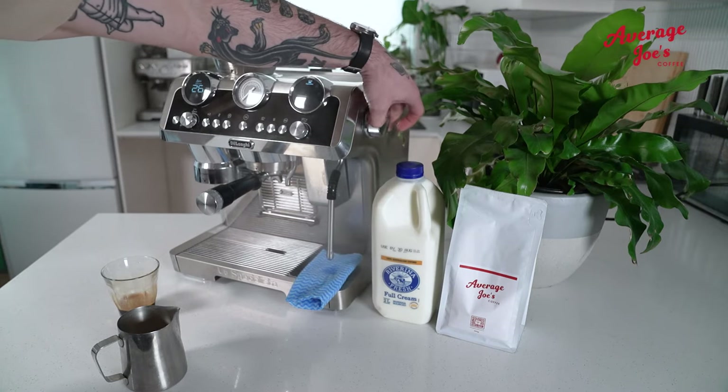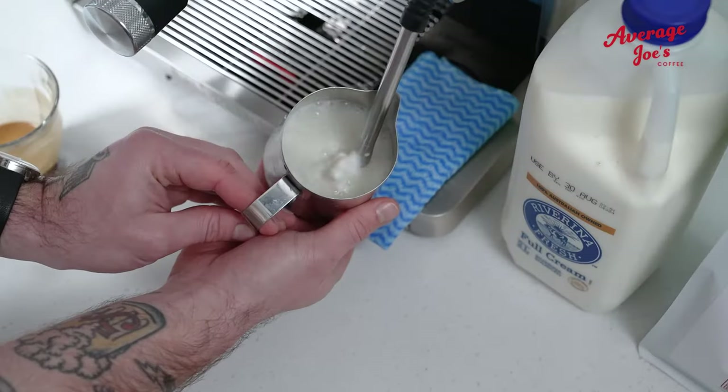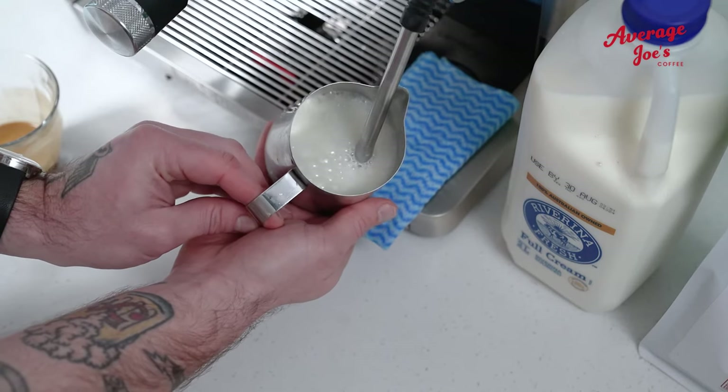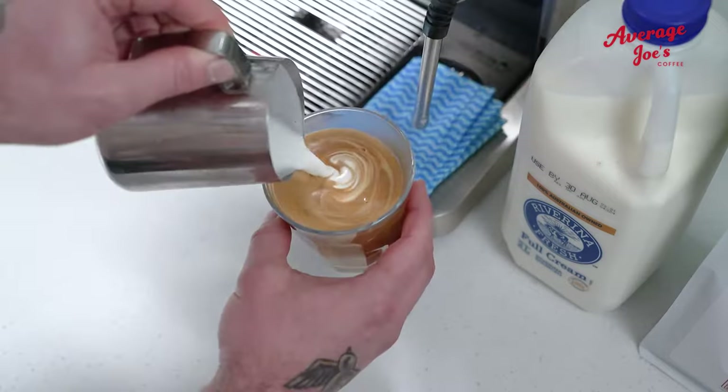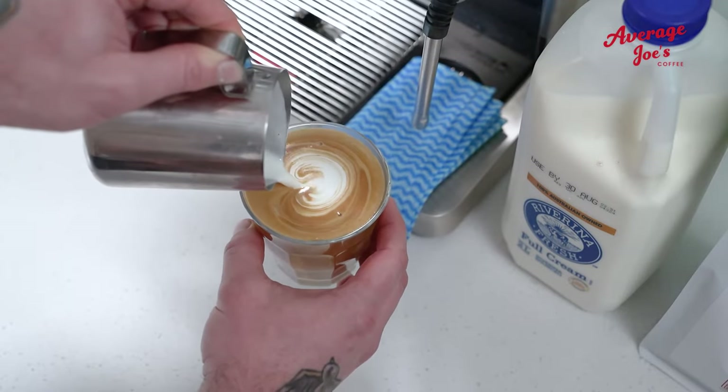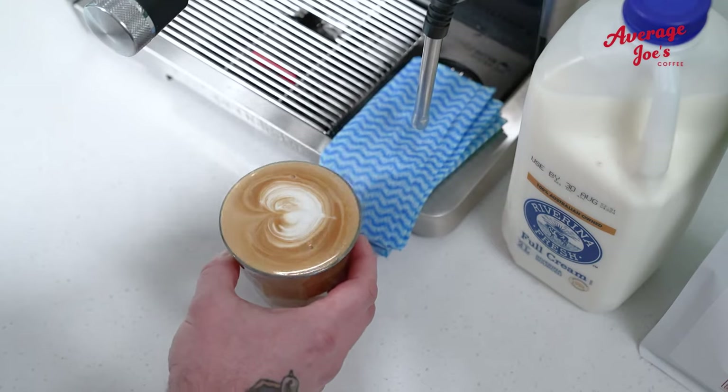Now, milk — where art meets science. Manually, you get the control, the feel, the art of texturing, like painting but milkier. For more information, check out our rip, dip and whip video on how to perfect your manual milk texturing.